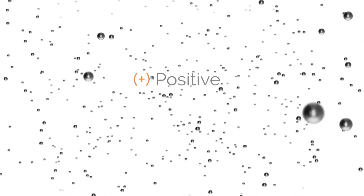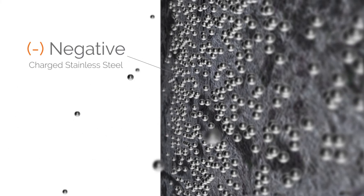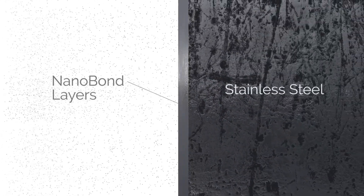The metal alloys will become completely vaporized into positively charged particles. At this stage, the positively charged particles will become attracted to the negatively charged atoms of the stainless steel. They will bond themselves to it.